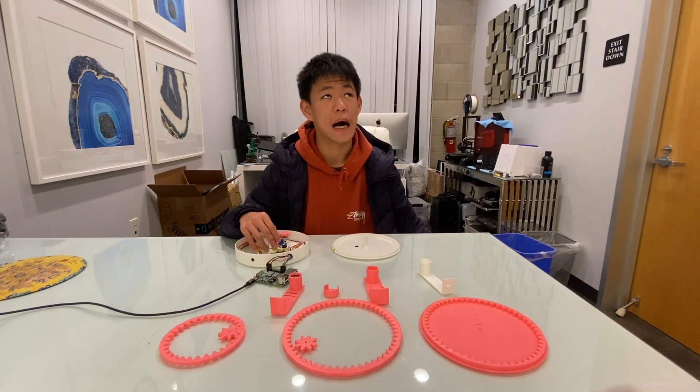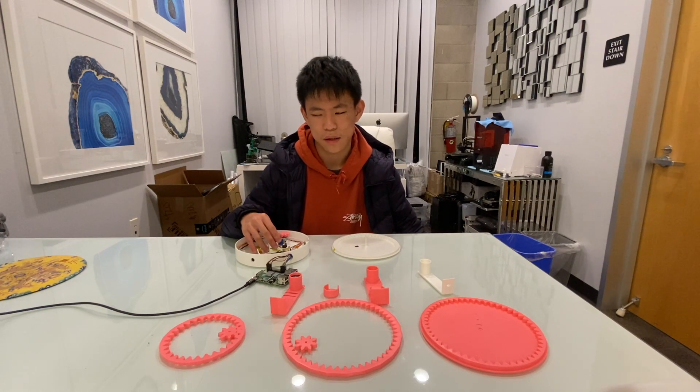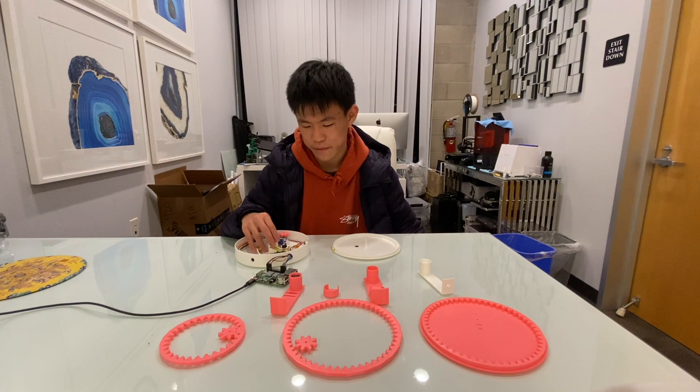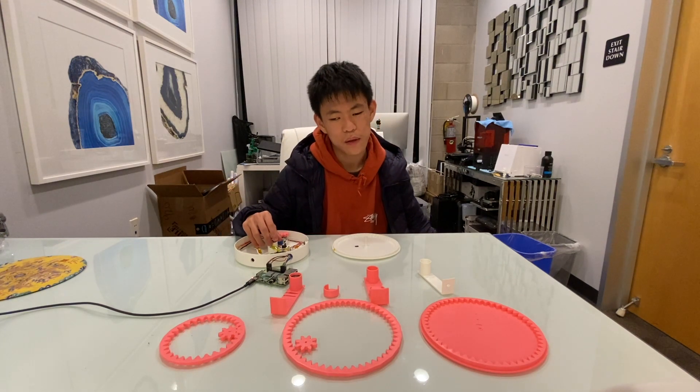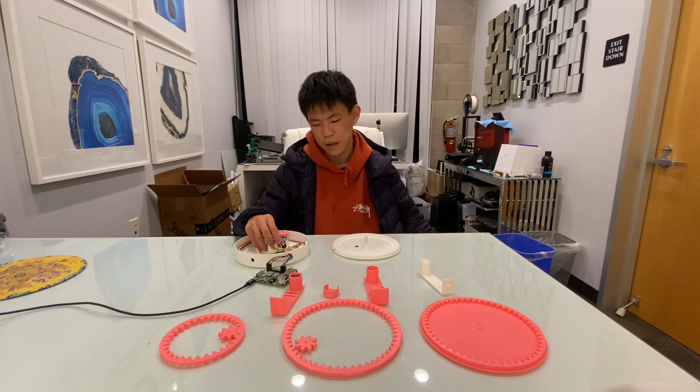Hello everybody, my name is Nicky and this is my project. This project is an AI Robotic Lady Citizen prototype as of right now. The goal of this project is to help those with mobility issues, as there are quite a lot of people with mobility issues here in the United States.